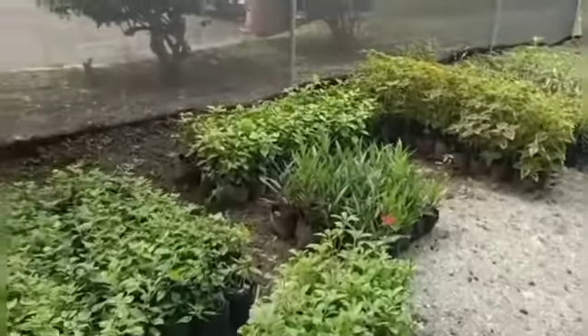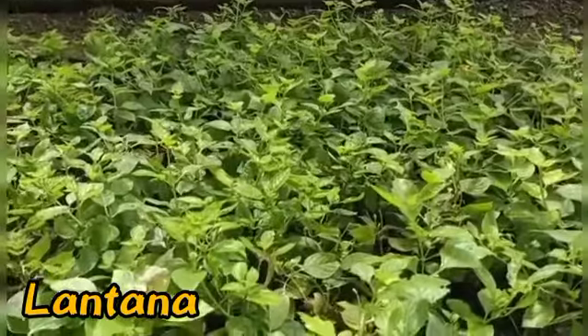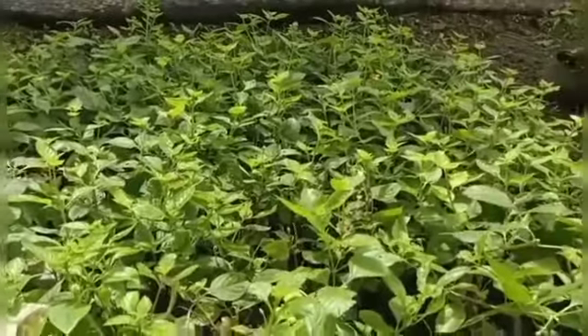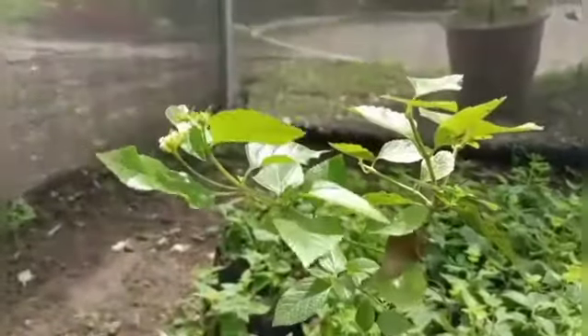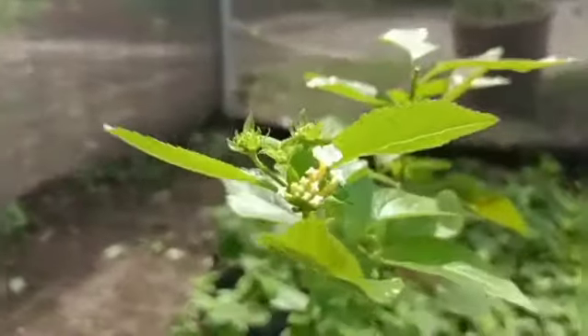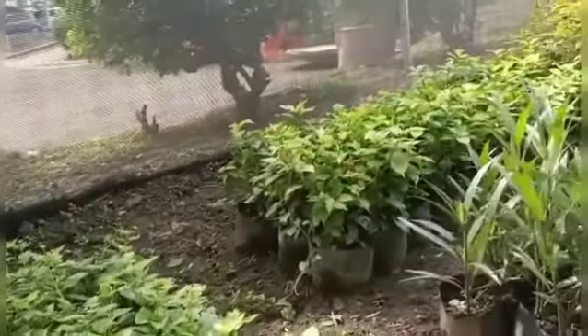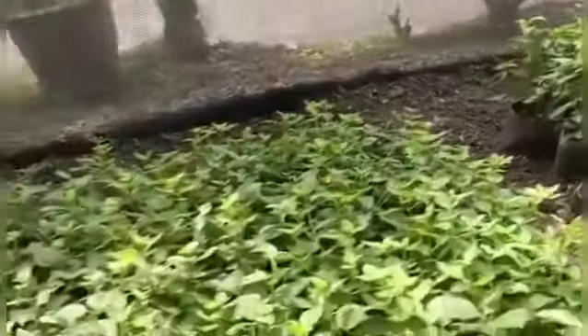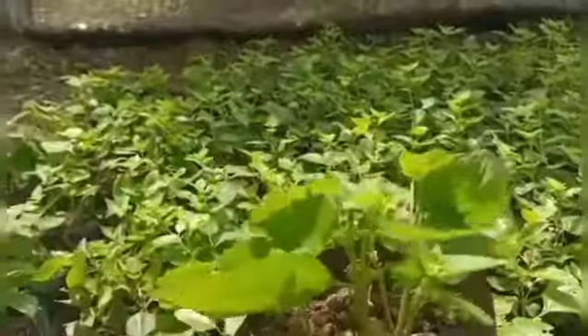Mga ka-harden, magandang umaga. Ito na po yung binuhay namin na lantana. Yan na po yung binuhay namin na lantana, yung kaninang tinatanog ko. May ugat na siya. Bulaklak. Yan po yung binubuhay ko kanina na lantana. Meron na kaming napabuhay dito na almost 120 pieces.